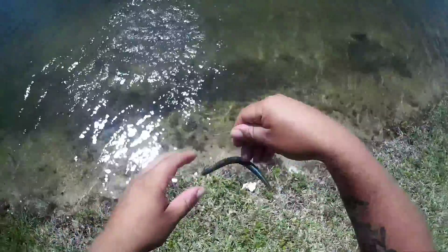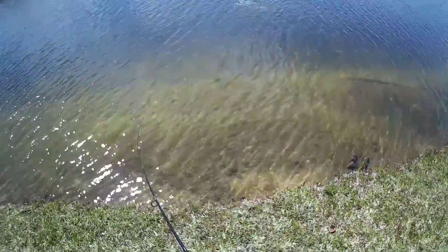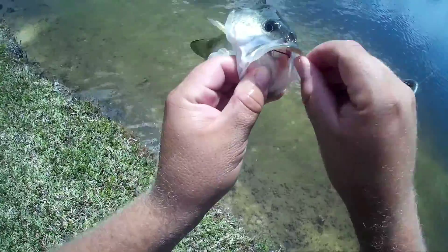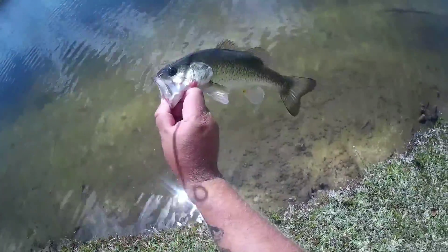There it goes — that little guy. A little bit of blood on him, that's alright. That's a little dude.